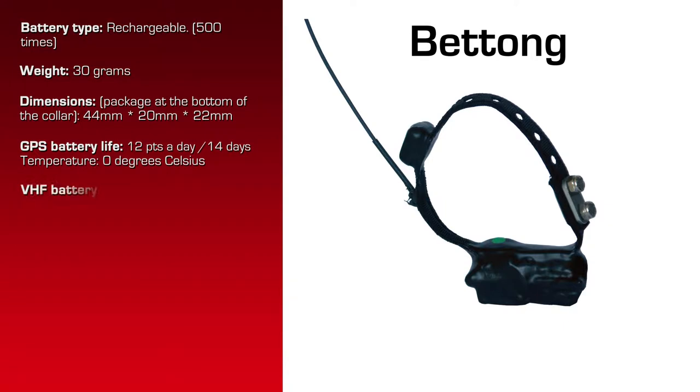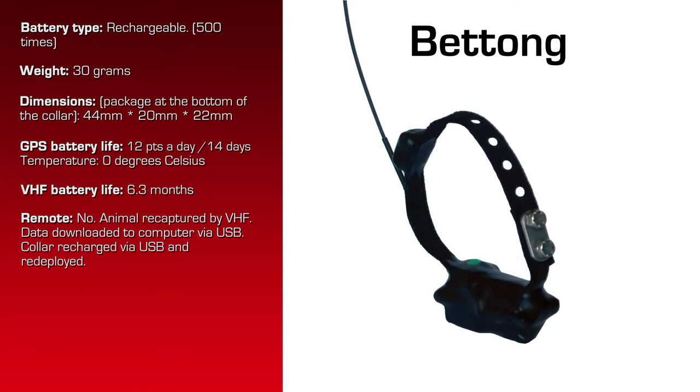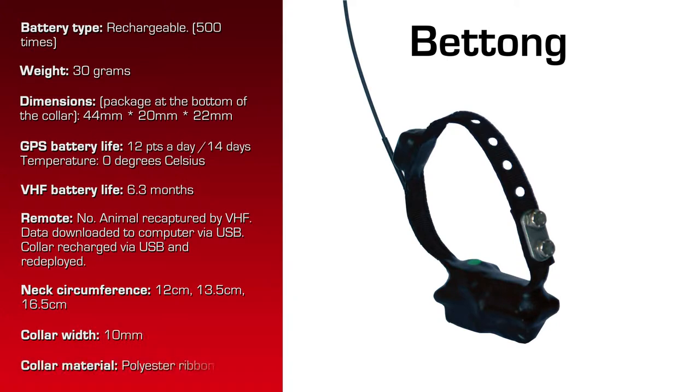The VHF battery life is 6.3 months. There is no remote data download option in this collar because the customer intended to recapture the animal and download the data by USB into their computer. The next circumference that this was built for is from 12cm to 16.5cm. The collar width is 10mm.